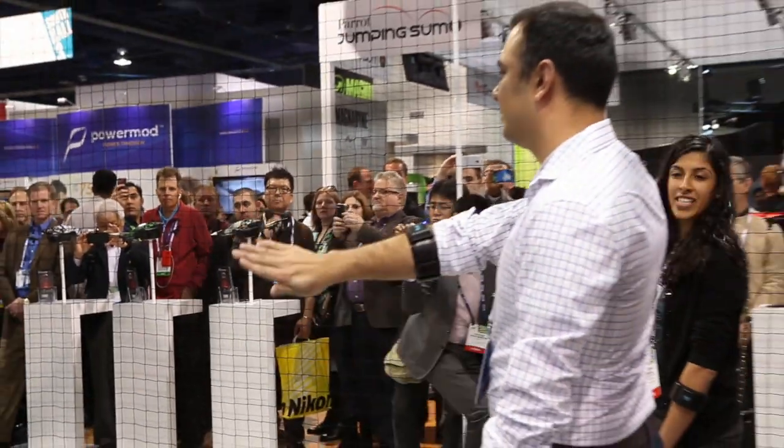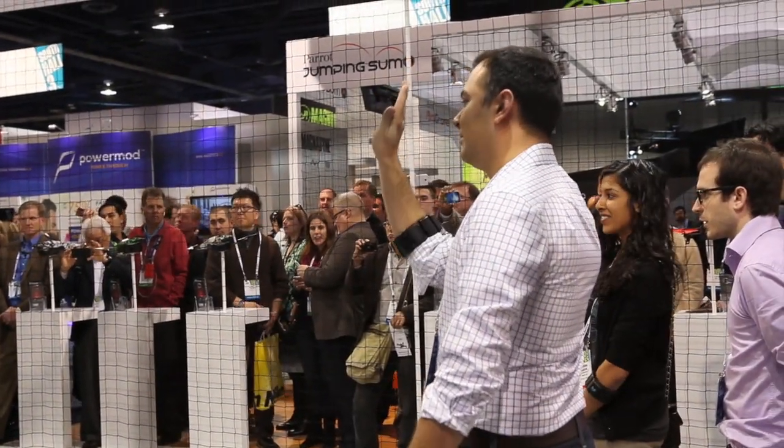The really cool thing about this is that it doesn't require any external cameras, so it can work anywhere.